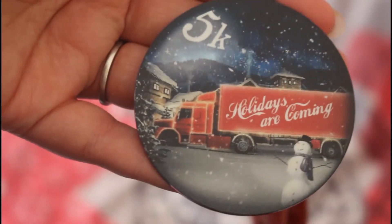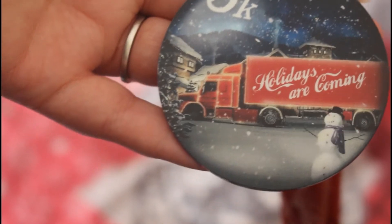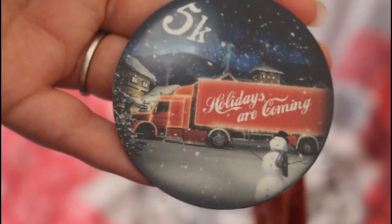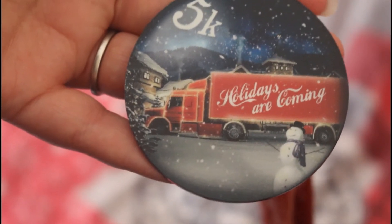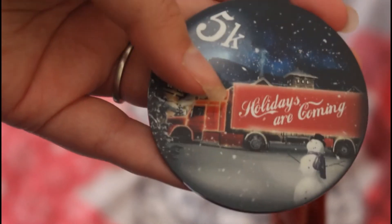Obviously this would have been the Coca-Cola glory in December. You have to do it, of course, because to me it is not Christmas unless you have seen this ad with this song playing.